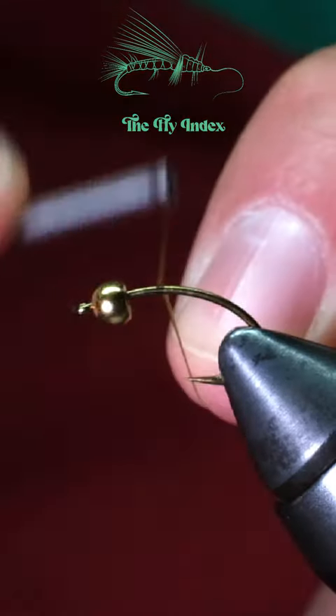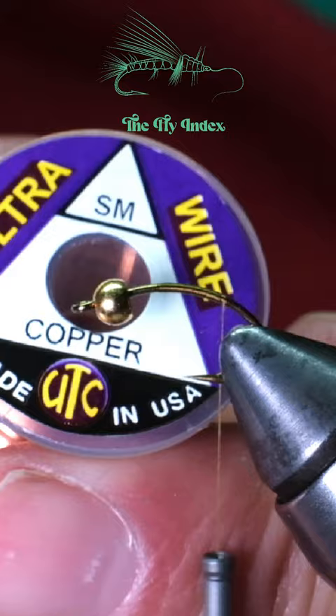Let's tie the Miami caddis. Start with a gold bead on a curved caddis hook and add some olive thread. Cut a 3-inch piece of small copper ultrawire for the ribbing.